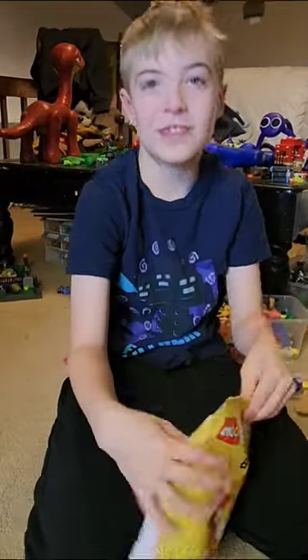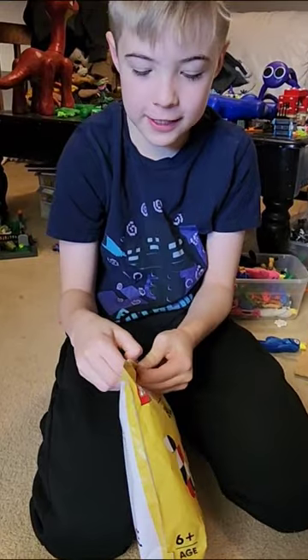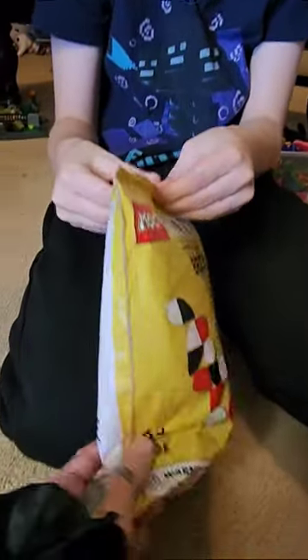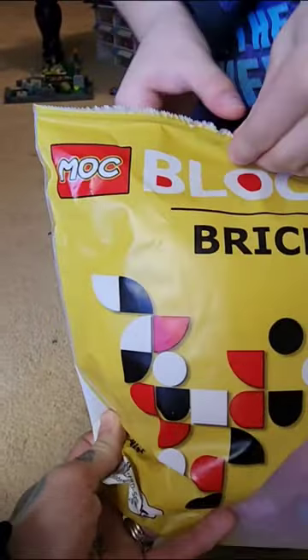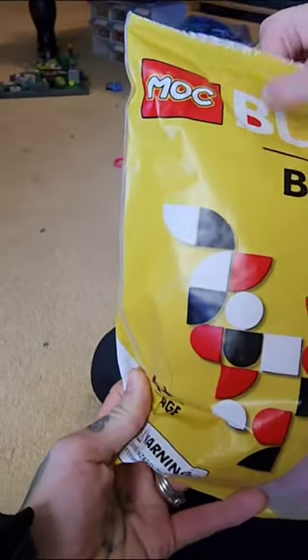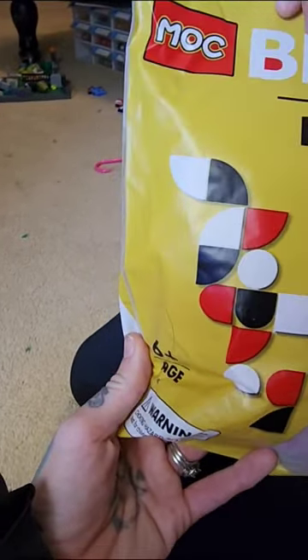Guess what Max is holding in his hands — it's a Mommy Long Legs Lego set. Well, it's not actually Lego, it's mock blocks — not the Lego brand — but it is Mommy Long Legs. We got it on AliExpress.